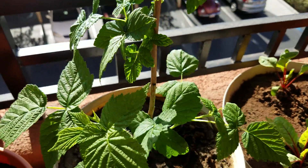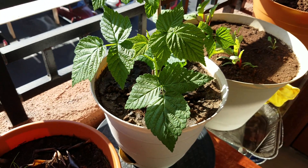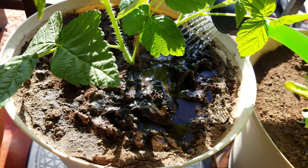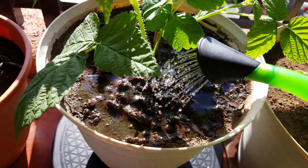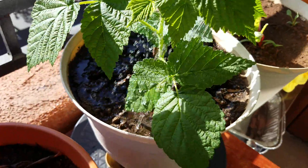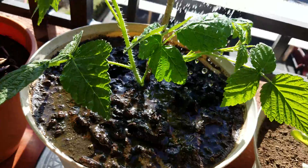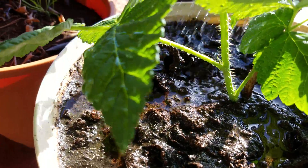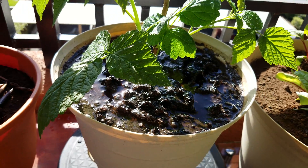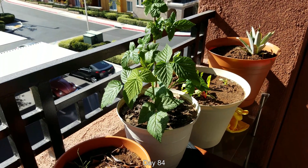I read that banana peels are somewhat deficient in nitrogen in terms of macronutrient ratios compared to potassium and phosphorus, though there are trace elements present too. I think the best fertilizer, if blending up organic plant matter and pouring it on top, would be to pull up some weeds — invasive weeds especially, which is better for the environment. Buying vegetables or tubers would prove expensive, though you'd only need to do it once per growing cycle. Ideally you'd want the root system too, but watch for pests and bugs.